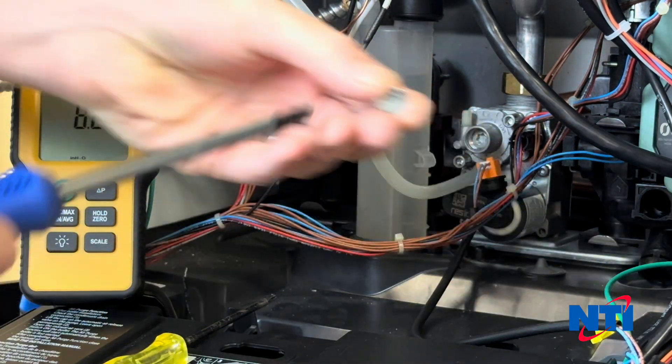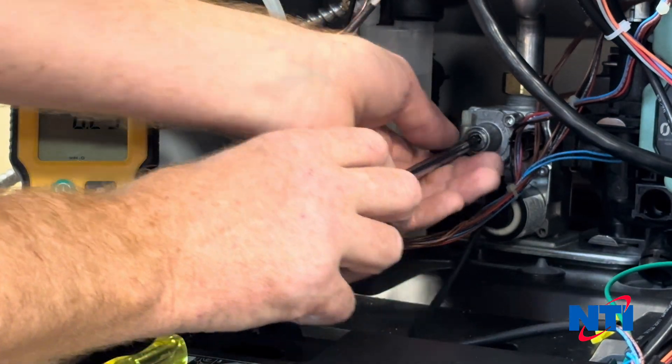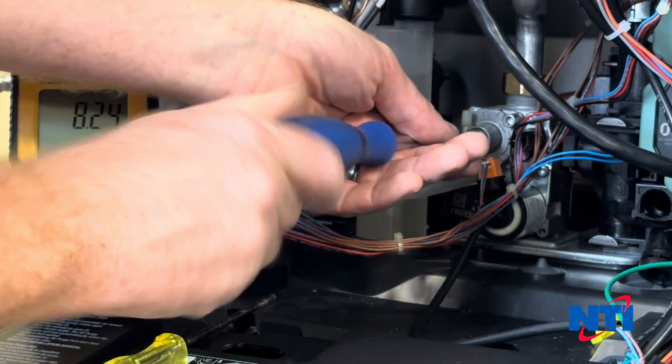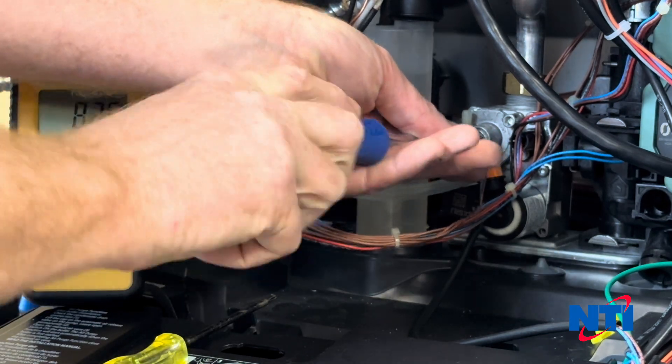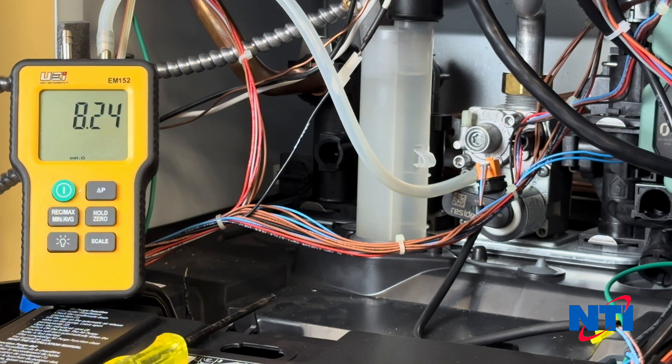Once you're content that your settings are correct, reinstall the test cover. Disconnect your manometer and put your boiler back into service.